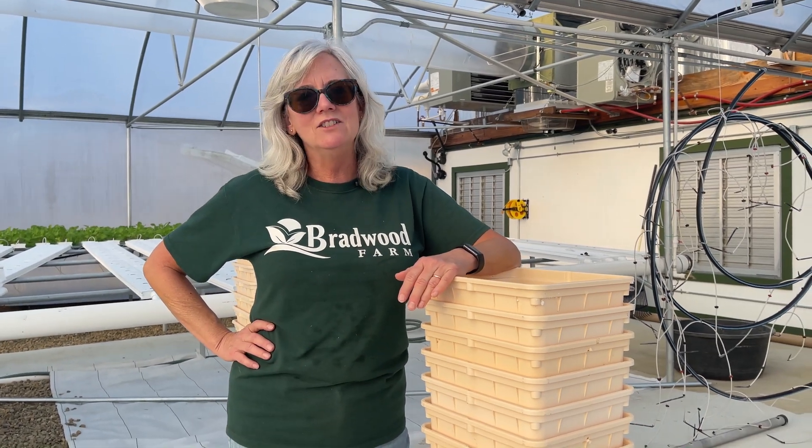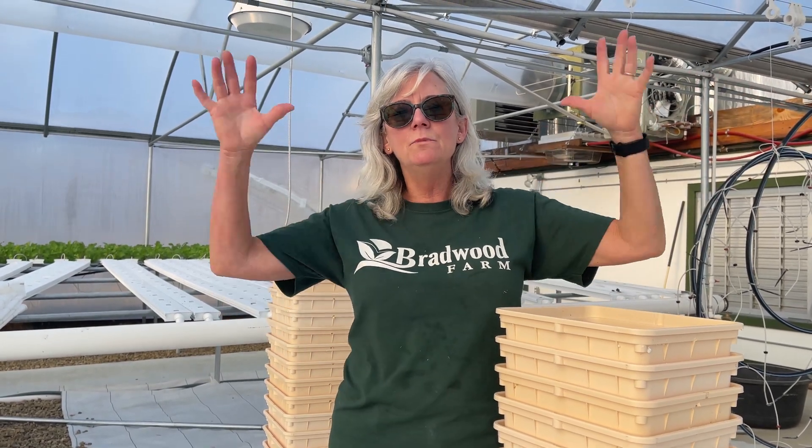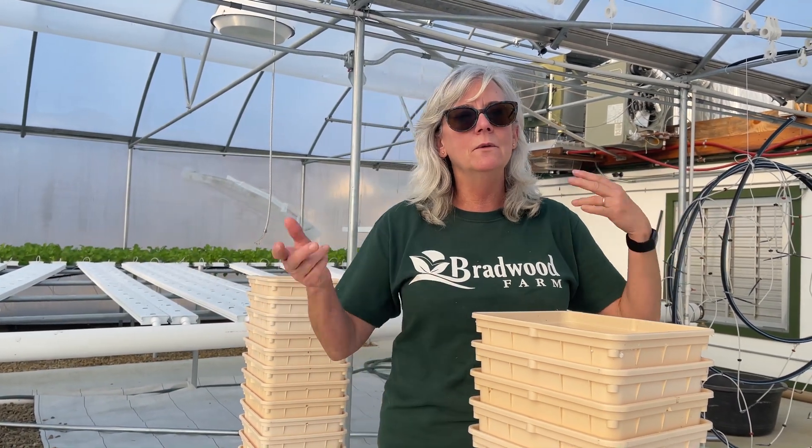I'll probably do green beans and some peppers against the plastic over there because going against the plastic is always a pain, especially in the morning when it gets dewy and the humidity is higher in the greenhouse and you rub up against it and get all wet. Another reason I'm rearranging is that you don't really get good airflow against the side wall there. I'm going to put something airier like green beans and pepper plants because they let a lot more airflow through and I won't get any pathogens or bugs hiding out there.